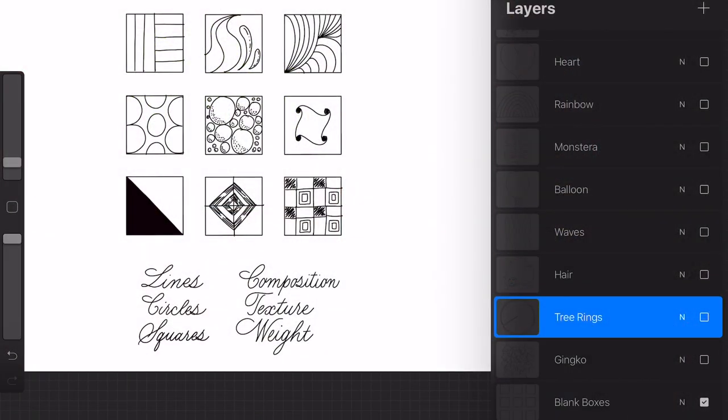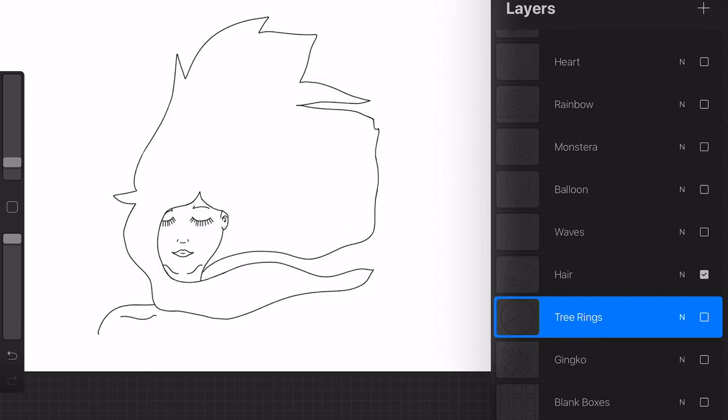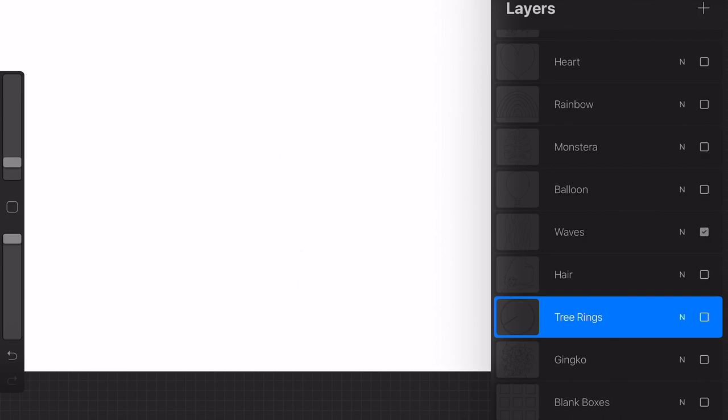I am providing you with a handout with a lot of designs that are prepared for you, so if you don't like to work with a blank page you have something to work off of. These might also be great starters for your children if you want to print these pages out and give them something to colour into.